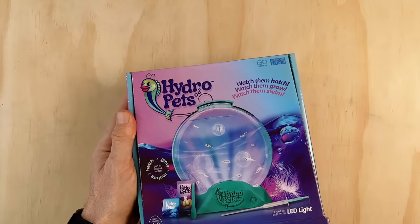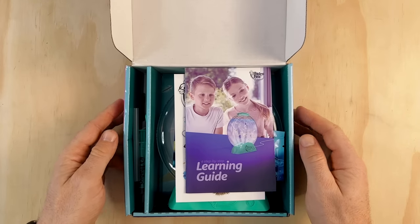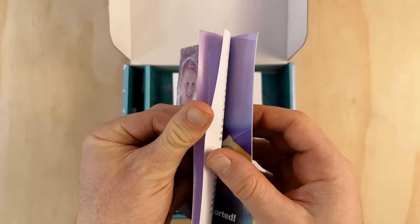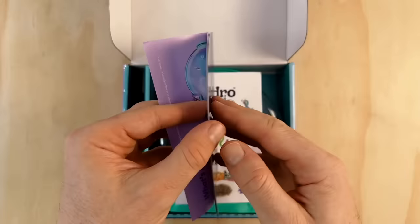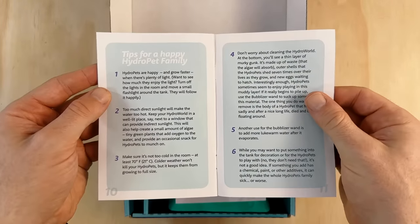Alright, let's open this up and take a look at what's inside. I quite like the way they've gone about the packaging here — the box is nice and easy to open and gives a good overview of everything it comes with. First up we have the Hydro Pets learning guide handbook. It gives some basic information about what artemia are, how to set up the tank, and how to feed them once they hatch. It also has some tips for caring for them, so overall a well put together manual.